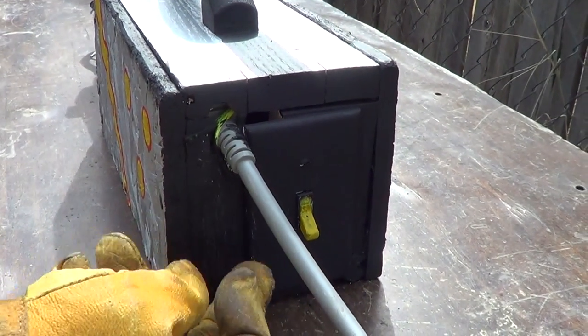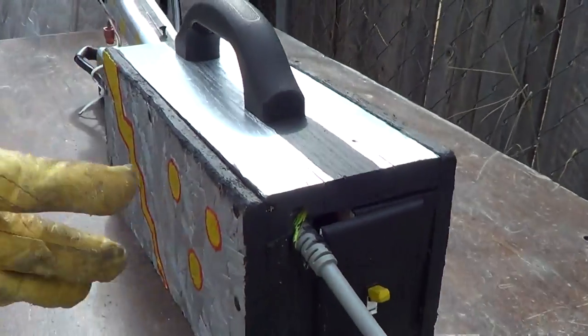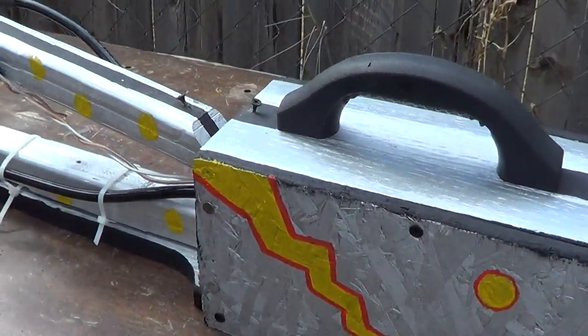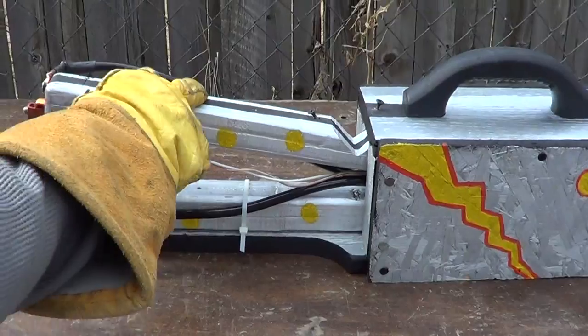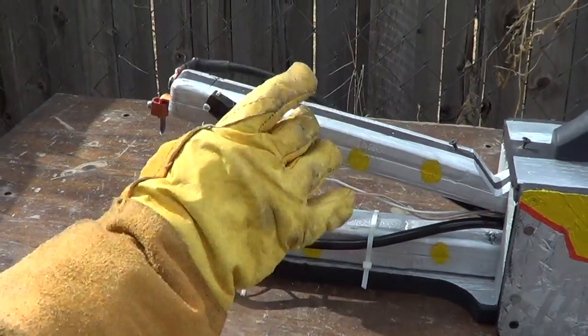Okay guys, I'm going to show you the spot welder I built. It's got a microwave cord and a plug. Turn it on. It's really not on yet until you hit the safety switch. Now it's on.